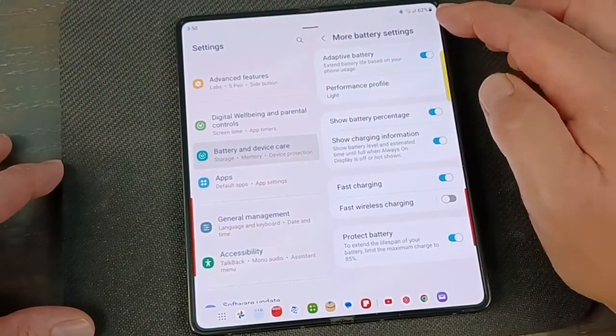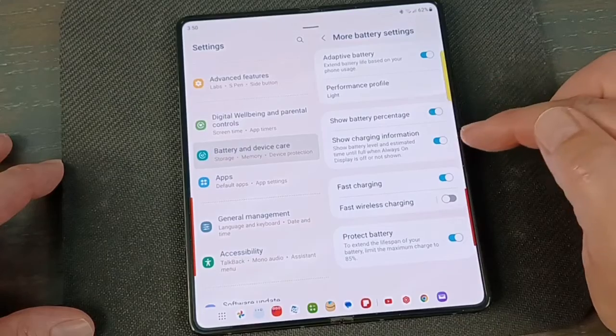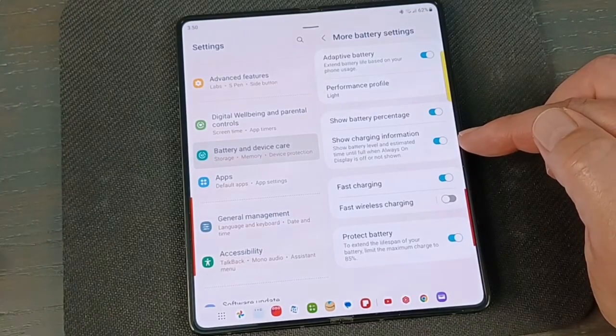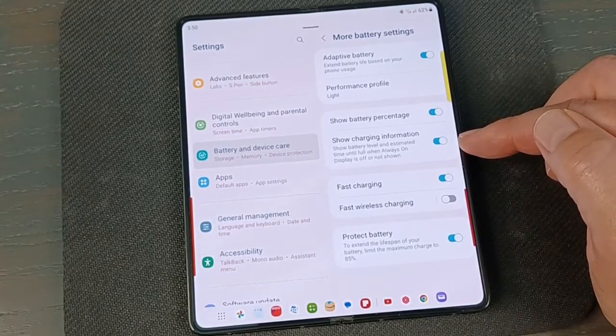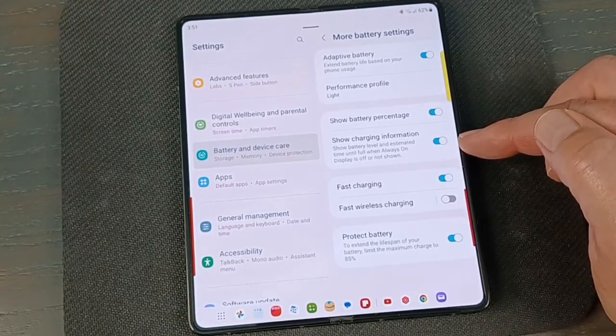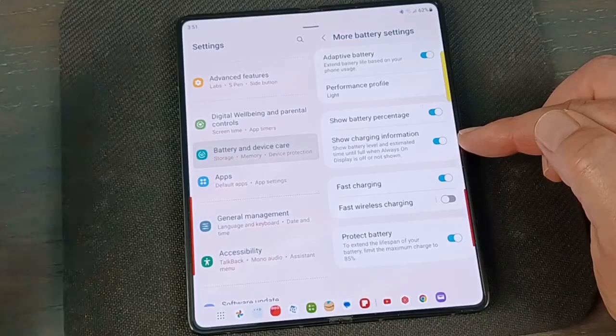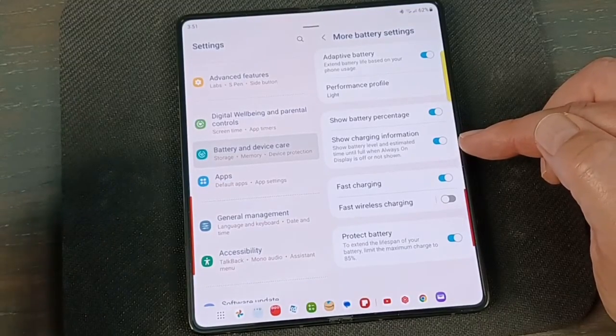Show Battery Percentage just displays the percentage up in the status bar — turn it off and it disappears, I always like having that. Slow Charging Information is important because sometimes you plug your phone in and you've only got 20 minutes before you have to leave. If you're using a bad cable or a weak brick, it charges super slow and you end up with maybe two percent more charge. Nice to have that on so you can see the information.